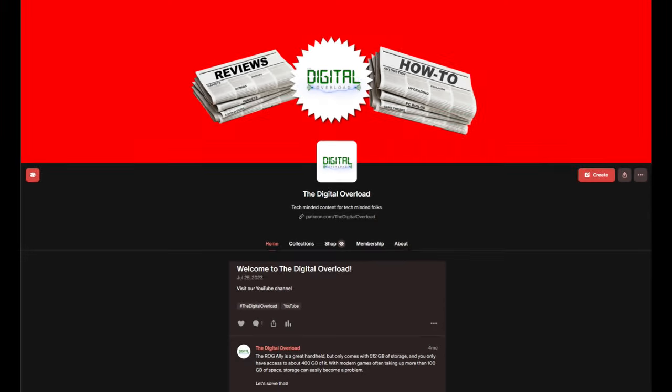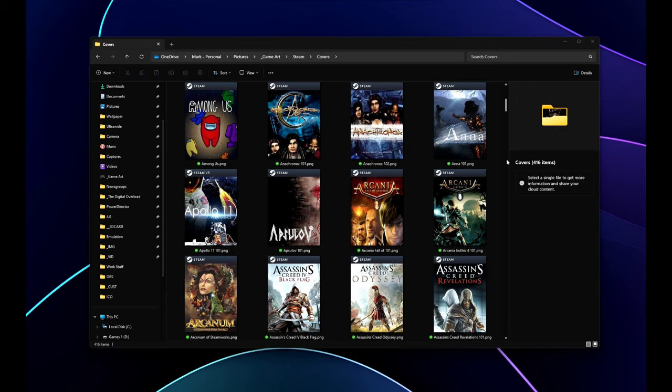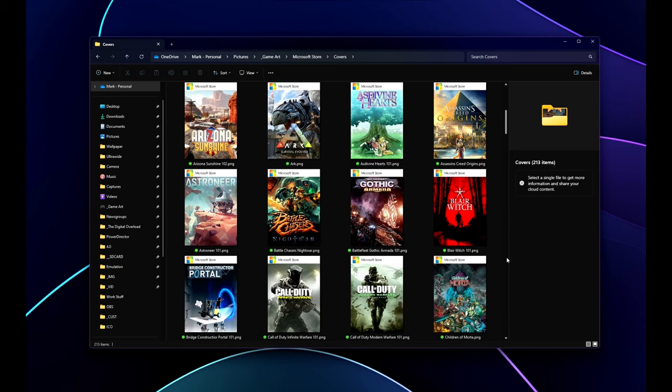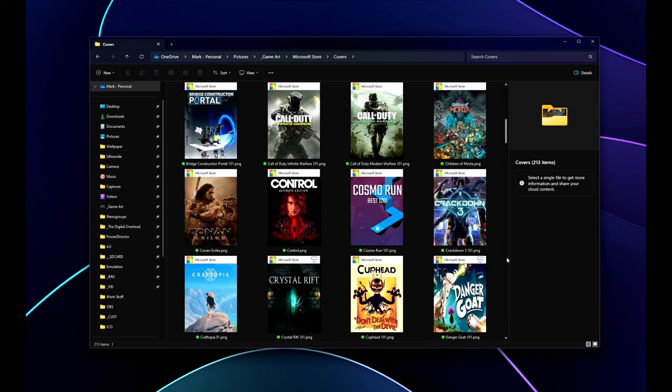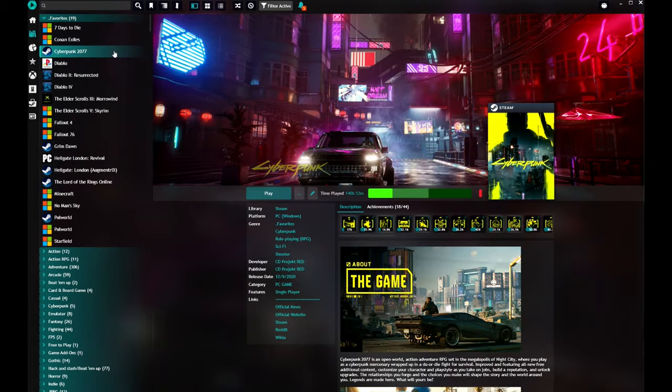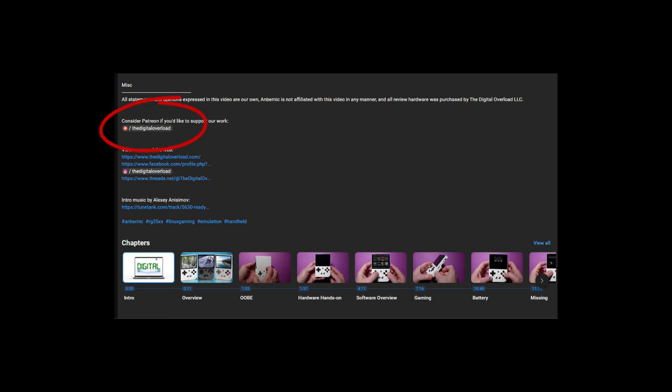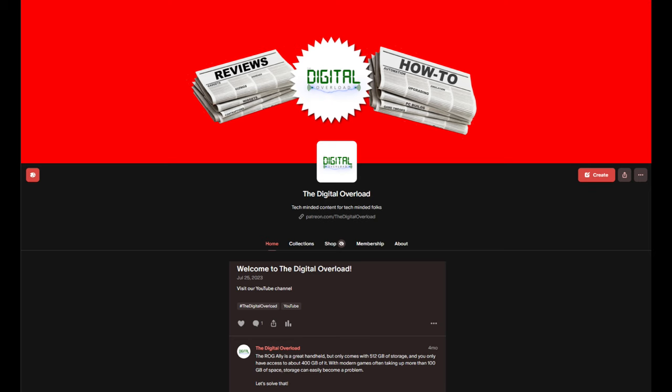Before we get to the rest of the video, I want to mention our Patreon. As a subscriber, you'll be listed as a producer of our content. You'll also get access to our custom game cover art that works great with custom launchers, really going a long way in making a digital game collection look awesome. Click the link below and head over to our Patreon to become a producer today.